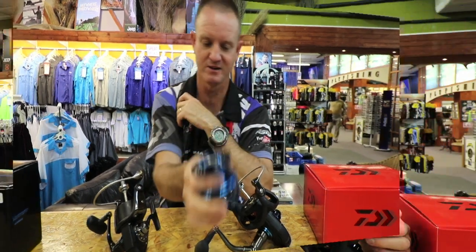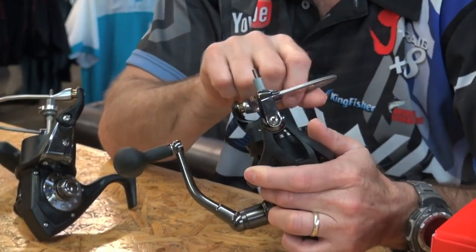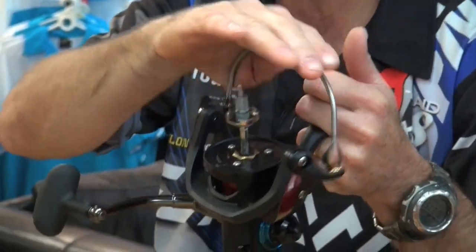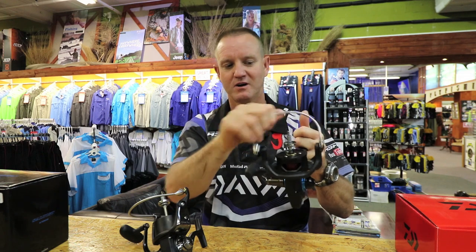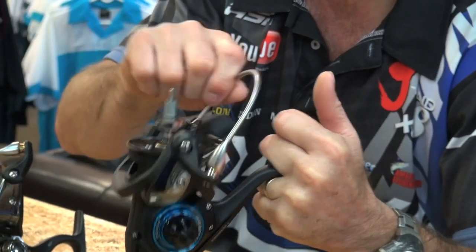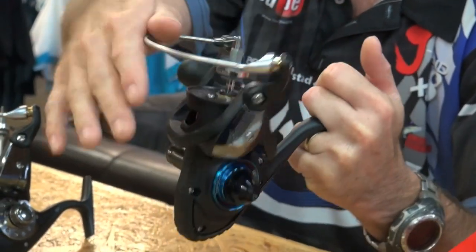Another feature they've stuck with in the Saltist range is the manual bail arm. For the guys that are vertical jigging, you've got to manually turn the bail arm over — there's no other way to release it. The reason for this is also that when casting, the bail arm doesn't click over accidentally. So for rock and surf purposes it works very well, and for ski boating vertical jigging you simply turn it over yourself.